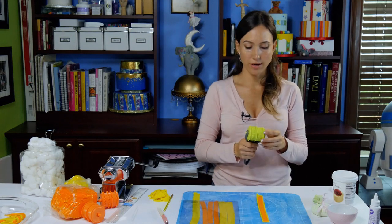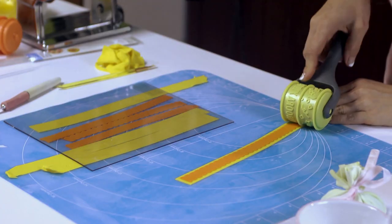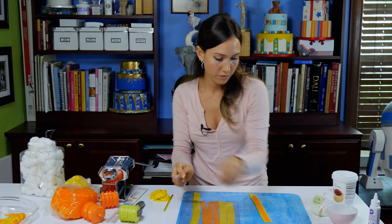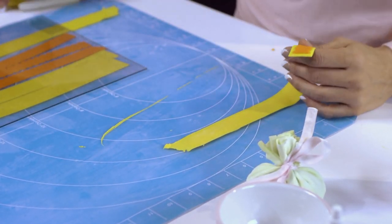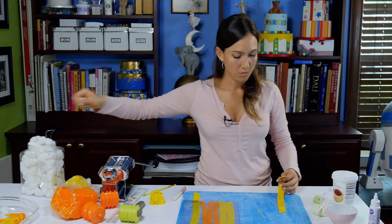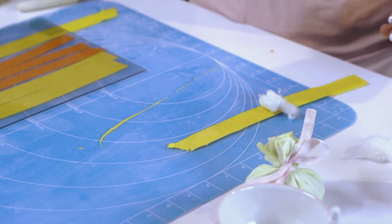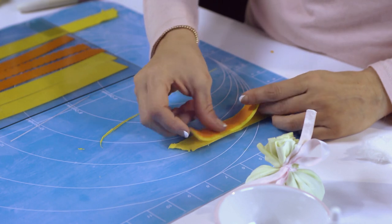Now we are going to add our texture, and I'm going to do the happy birthday one. If you have some paper towel — I have some cotton balls ready, but paper towel will do the job. You want something in the middle to hold its shape while it's drying. This is going to be one of the bottom loops, so I am not going to add a wire yet.